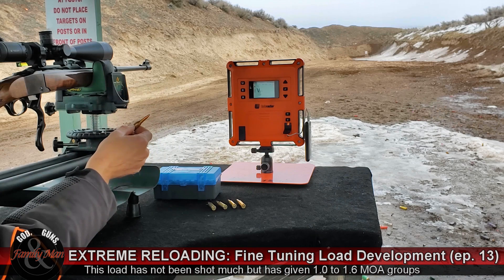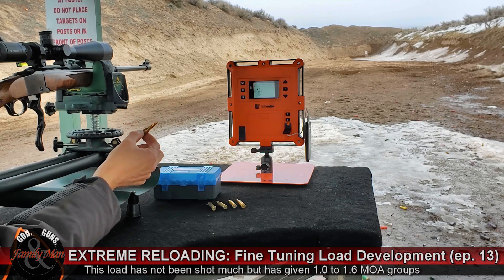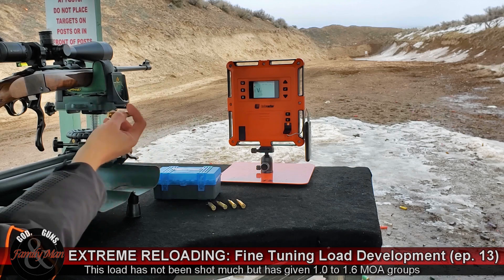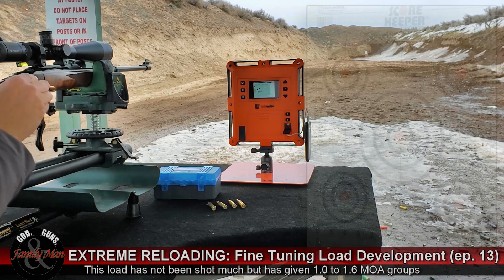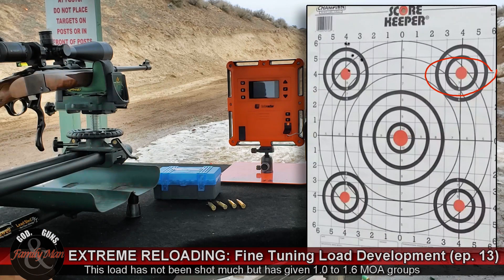The next group we're going to fire will be identical, save that the powder charge has been optimized for this particular bullet seating — it's an optimal charge weight. So let's go ahead and fire five rounds at 100 yards, bullseye in the upper right.